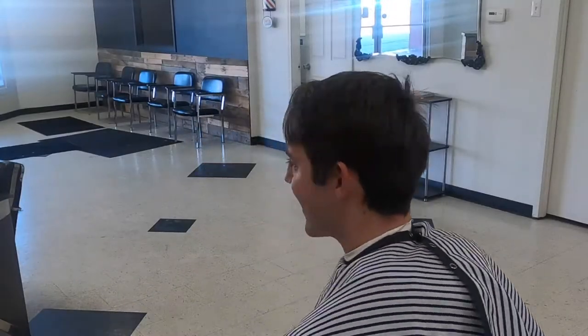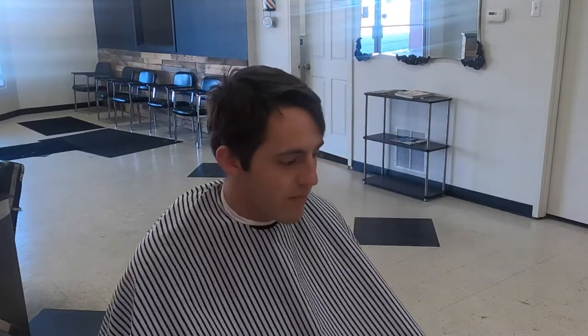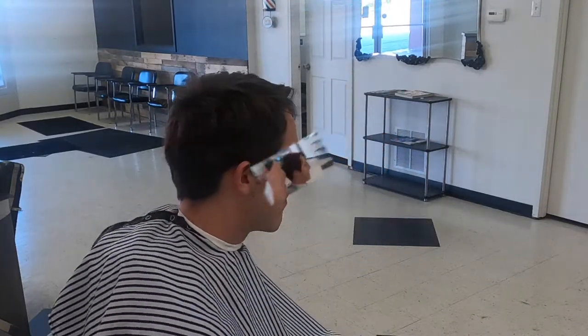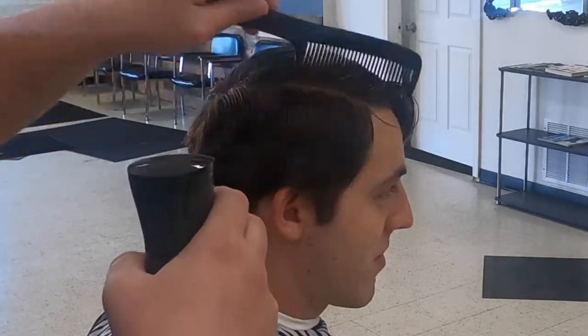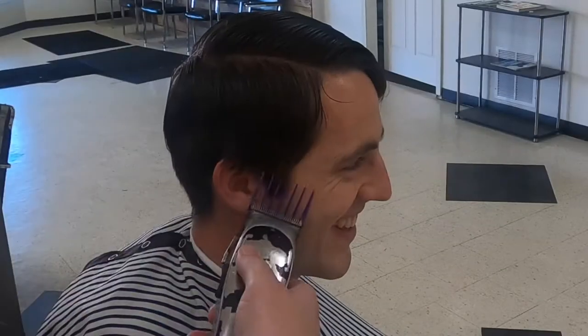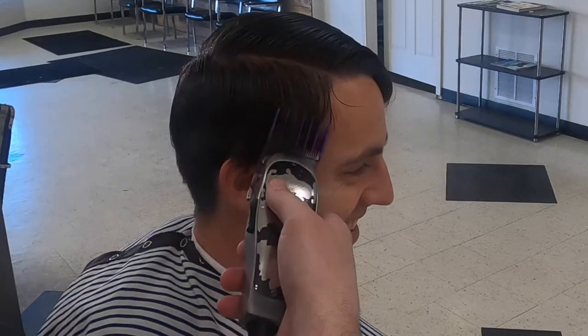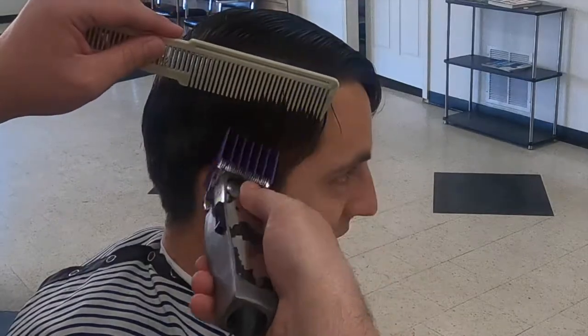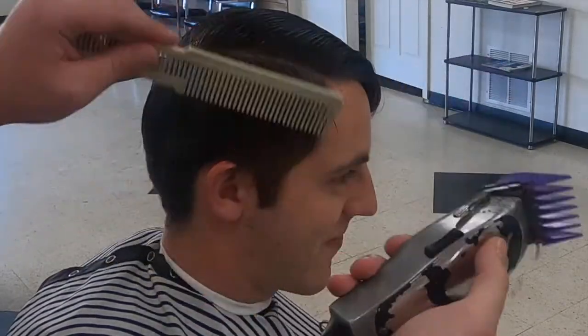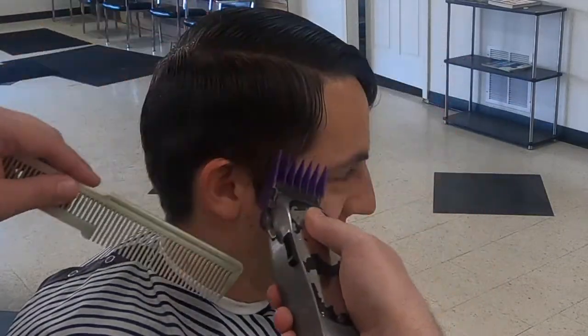My client has two noticeable cowlicks — one in the front and one in the back. Whenever you're working with medium-length hair or longer, especially with cowlicks, it's a good idea to wet the hair and section it off before doing any cutting, just to be safe. I'm removing bulk using my fore guard open, being sure not to cut the bridge or the lower half of this cowlick too short.